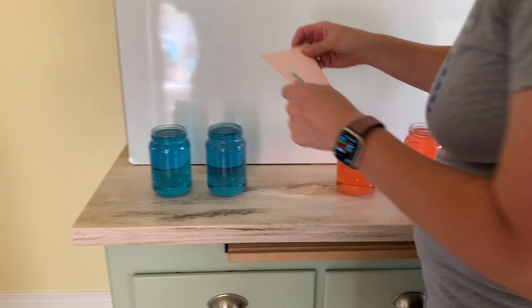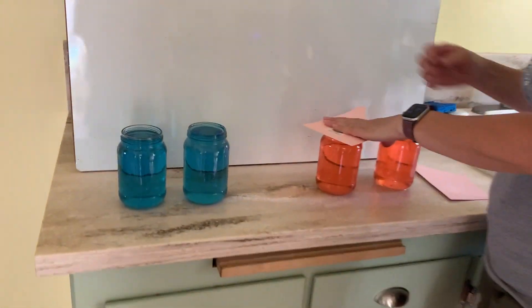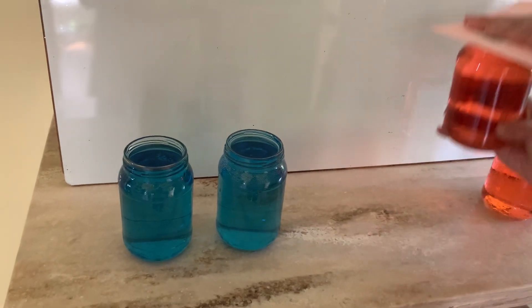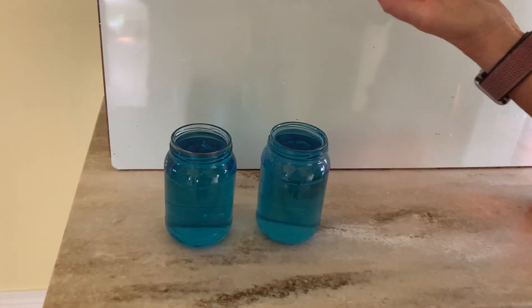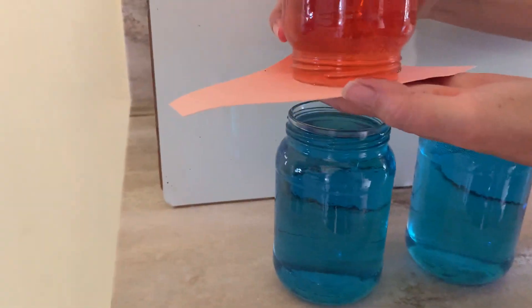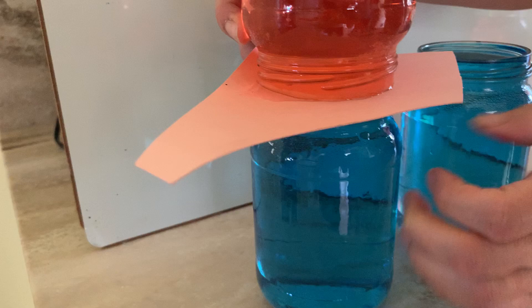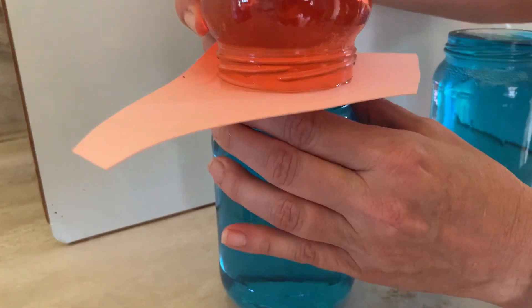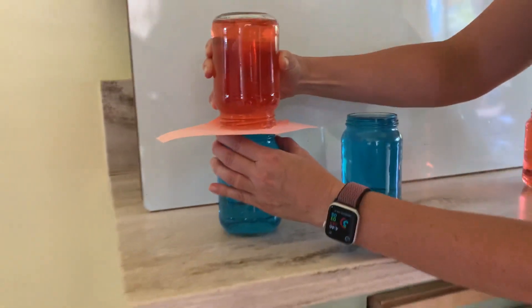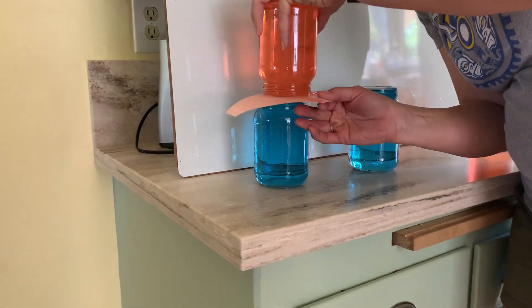I'm going to demonstrate an activity. I'm going to first take this red one and I am going to place it carefully on top of this one. I'm going to spill a little bit of water, so when you do this at home please make sure you have parent supervision and you're doing it very carefully over the sink or someplace safe.